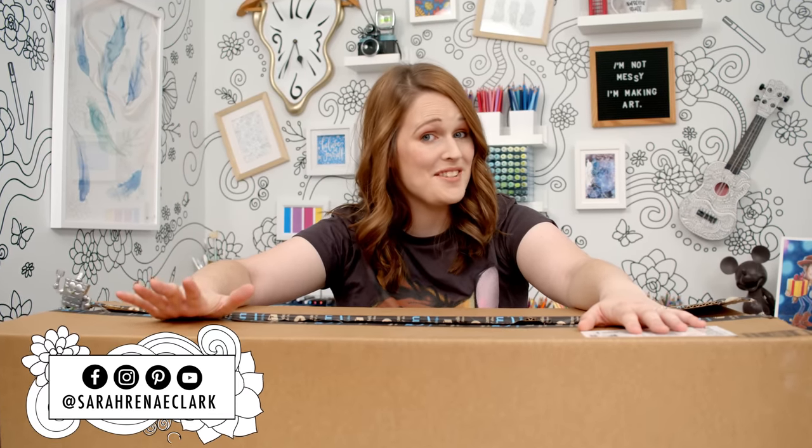I have been waiting for months to finally open this box. I'm a bit nervous. Is that weird? This box is huge and inside... well, let's take a look.